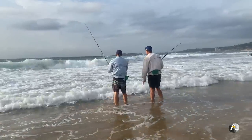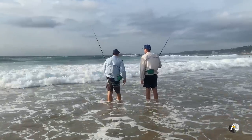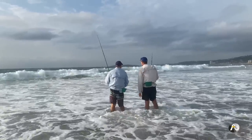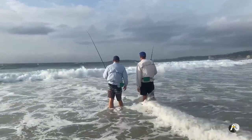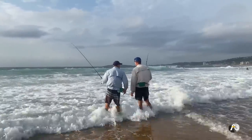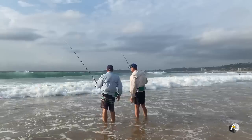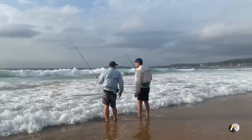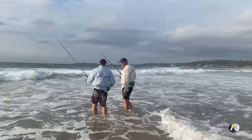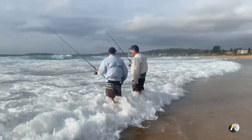Tide's coming in quick — it is. It's actually a good tide to be fishing. The first two hours of the run-in for whiting is a very good time, which is essentially what we're fishing. It's getting harder to stand out here — it's getting deeper. We're getting quite wet but that's okay, as long as we're still catching fish.